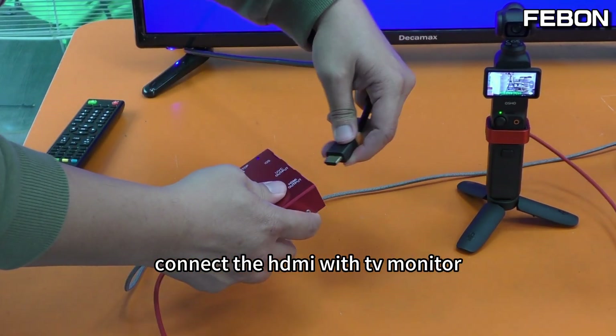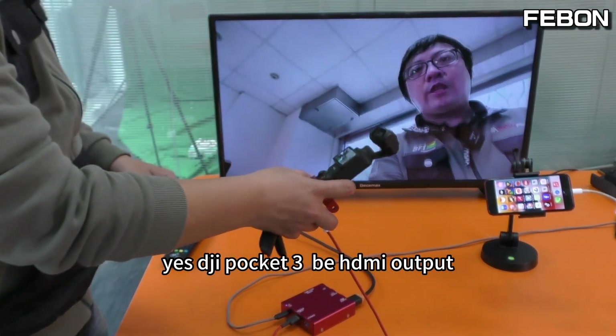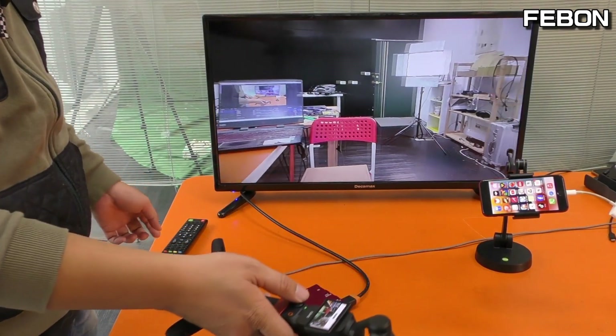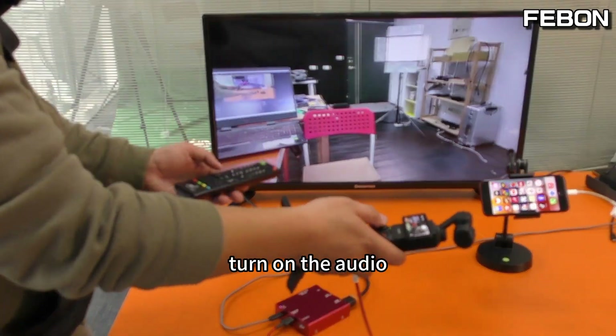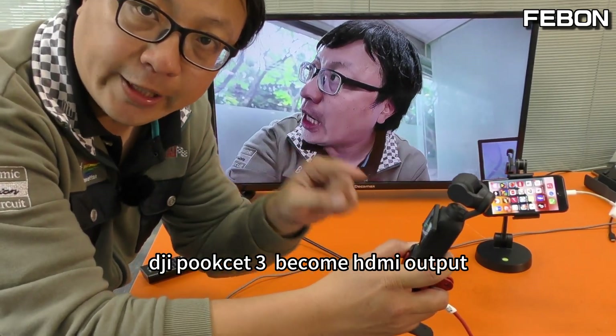Connect to the HDMI with the TV monitor. Yes — the DJI Pocket 3 becomes HDMI output. Turn on the audio. DJI Pocket 3 becomes HDMI output.